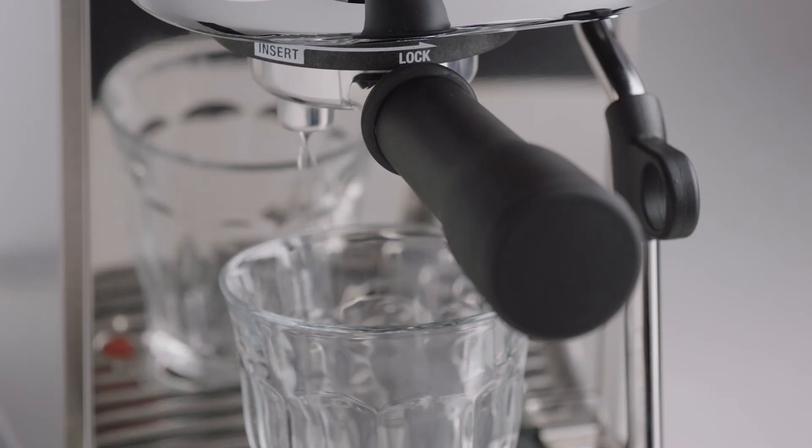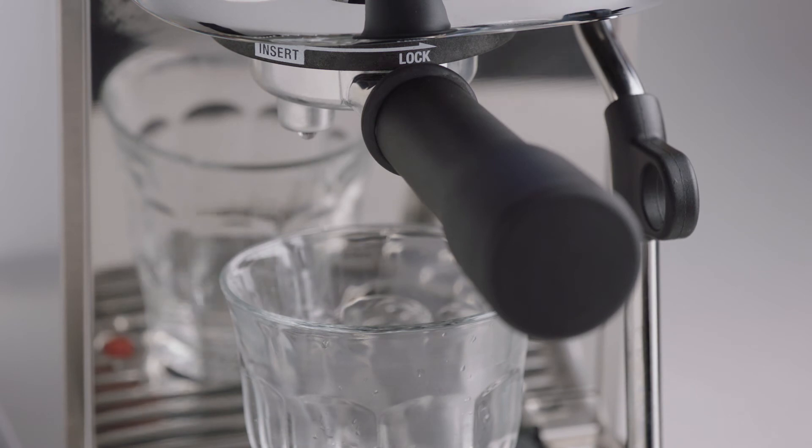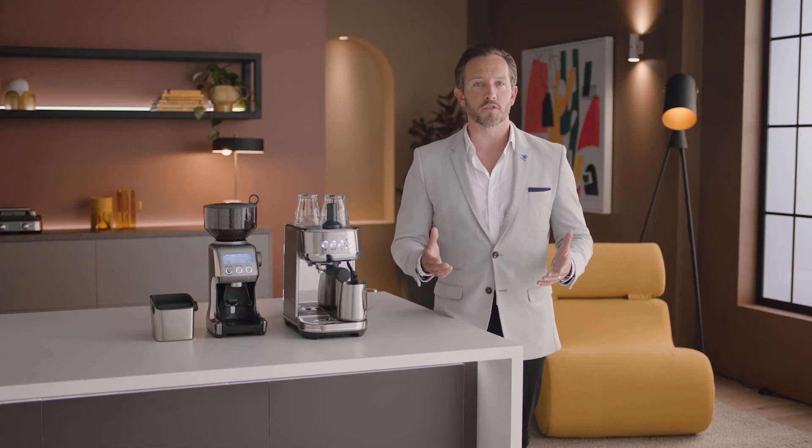Allow water to flow for 5 seconds, then press the 1 cup button again to stop the flow of water. This will purge any ground coffee residue from the group head and stabilize the water temperature prior to extraction.